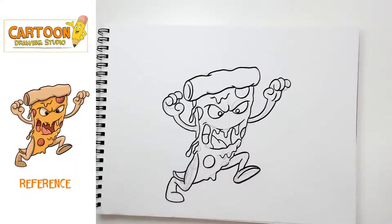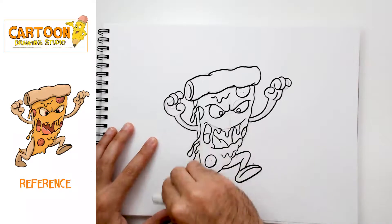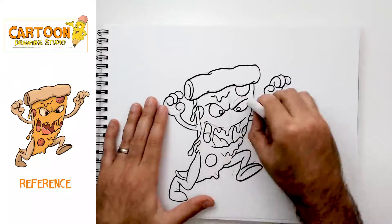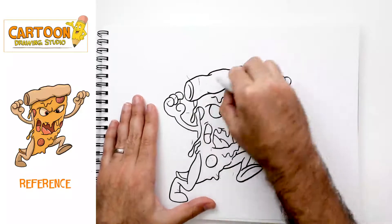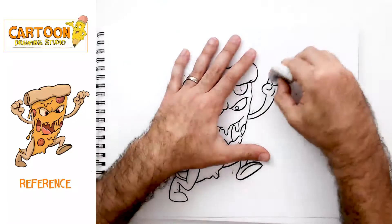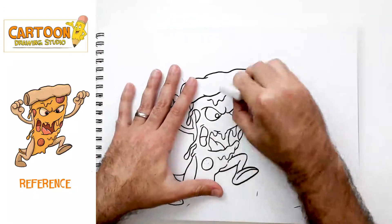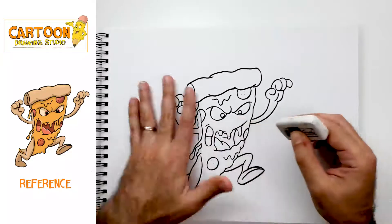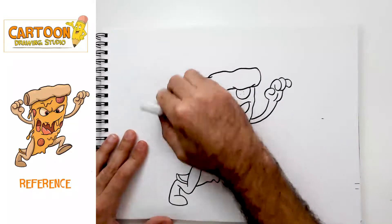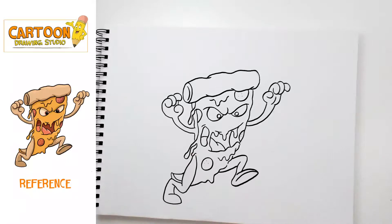Here is our final inked pizza monster. At this point what you're gonna do is grab your eraser and get rid of all your pencil marks — the pencil marks are essentially a guide for our drawing. That's why when you sketch out in pencil you should be drawing as lightly as possible, putting just enough pressure to make a light mark on the paper, because ultimately you're going to erase it anyway and you'll be left with your final ink lines.